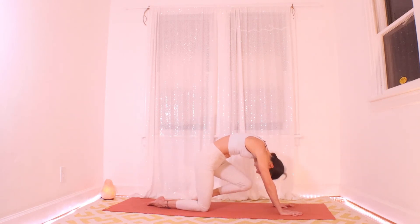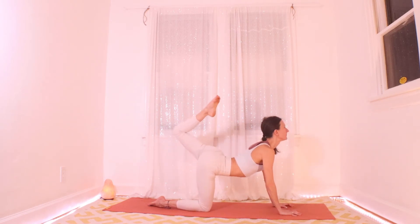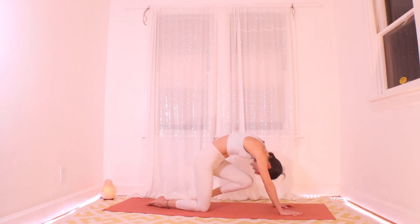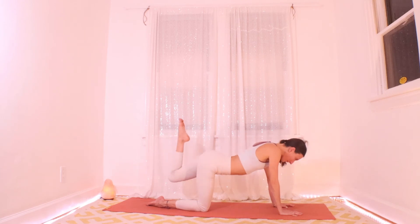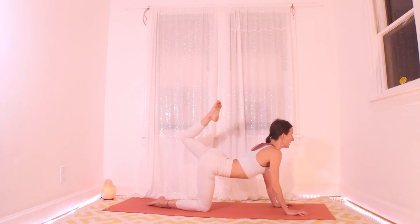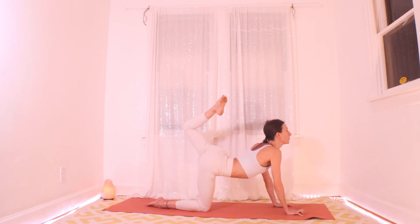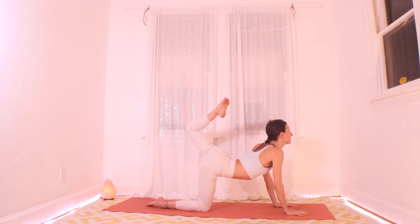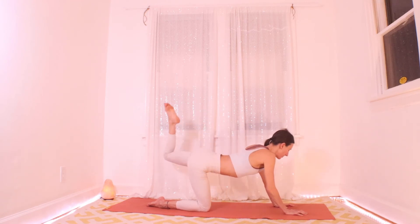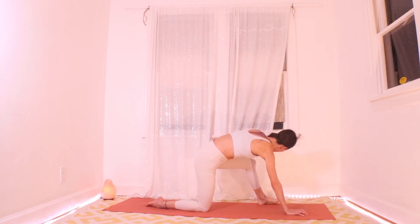One more time — big breath in and hold here. It doesn't have to be strenuous, you can make it a gentle shape, but continue to move your heart forward and pull that toe towards your head. One more big breath here, and let it go — go ahead and swing that left knee forward and plant it outside your left hand.